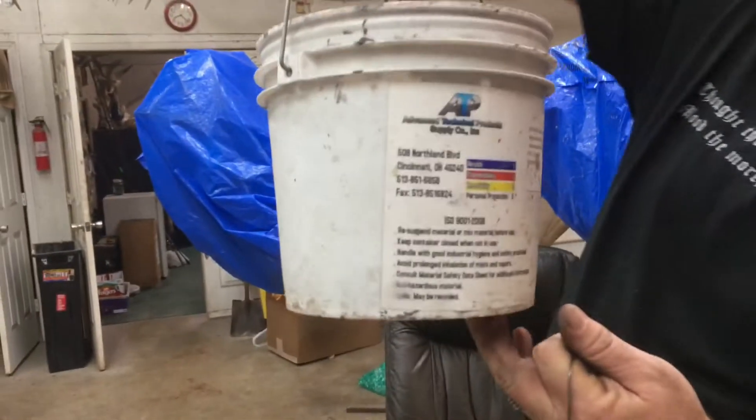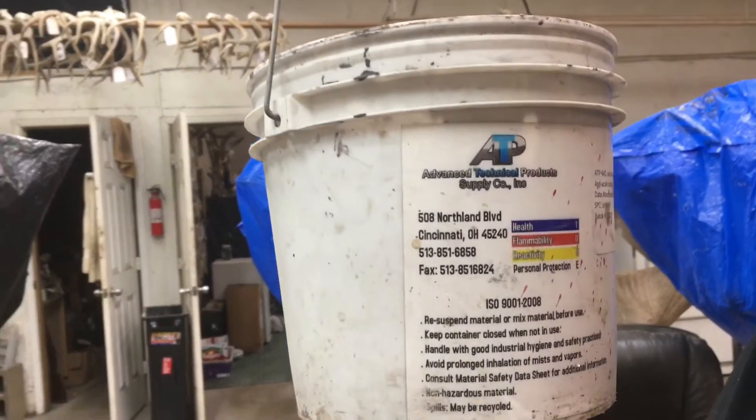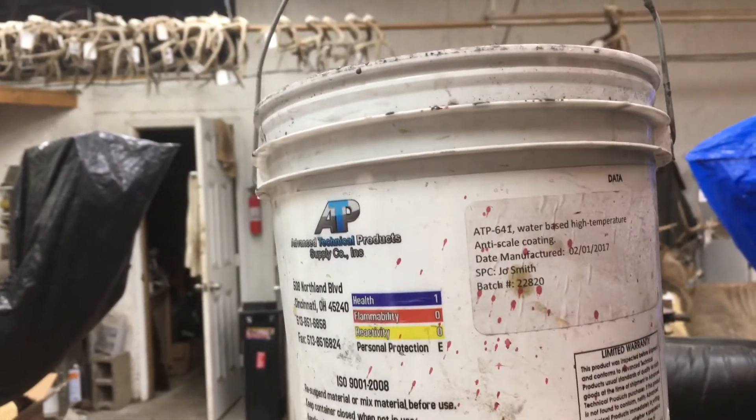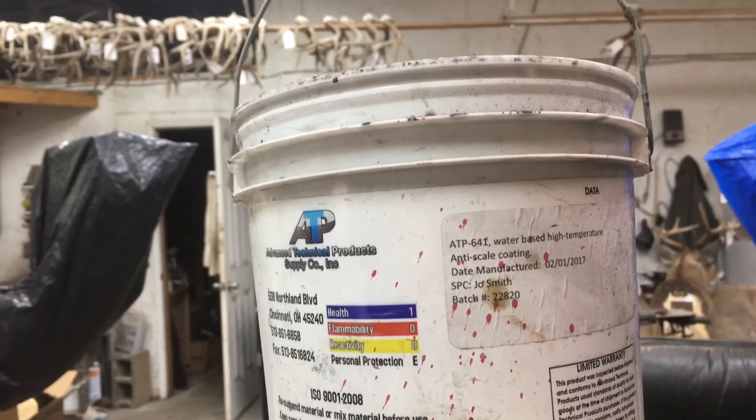I found a new product and I'm going to show you how it works. It is made by Advanced Technical Products. It is called APT 641. It's a water-based high temp anti-scale.